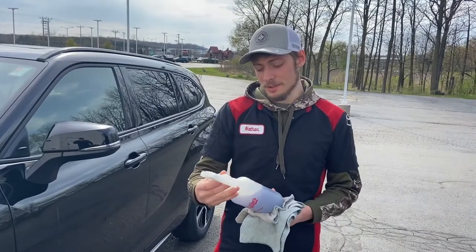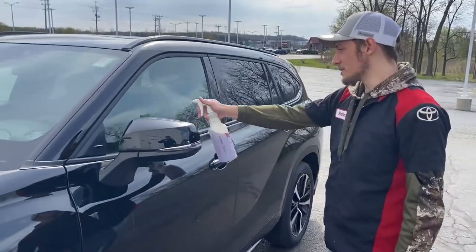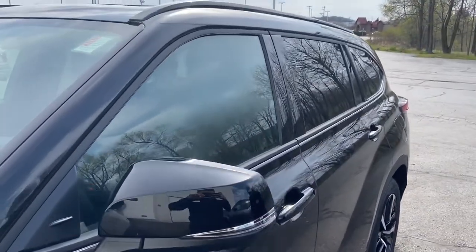Our last step is to spray the windows with the window cleaner, which is pretty simple — just spray it and then wipe it.